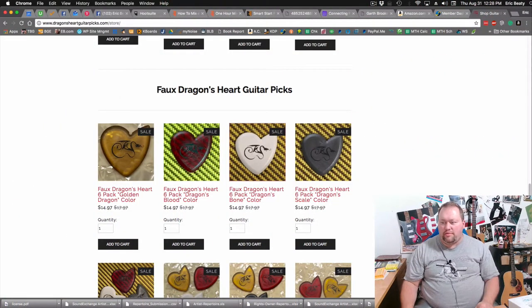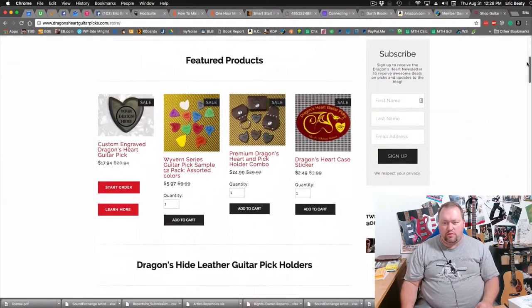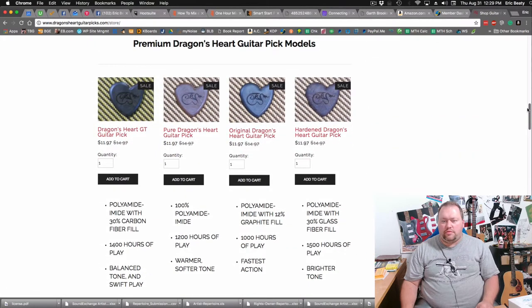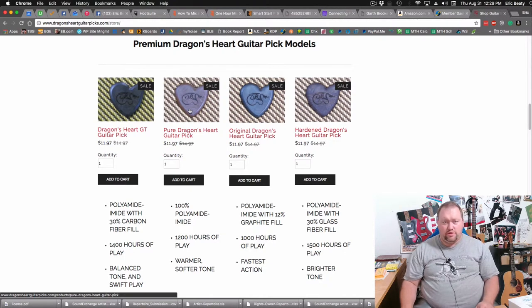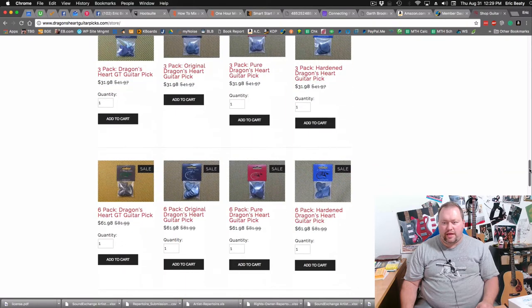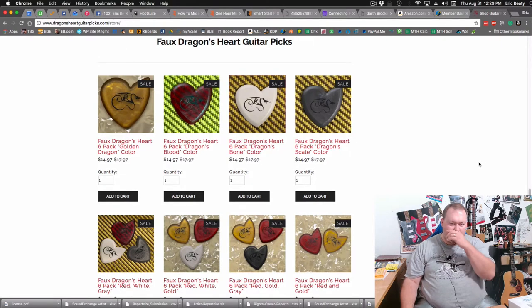It's kind of about halfway down the page. The shop starts at the top and you scroll down through featured products, additional stuff, and then you get to the premium Dragon's Heart guitar pick models. I'm partial to the Pure Dragon's Heart guitar pick — that's my favorite — and the GT is probably my second favorite. I really recommend both of those. Then you've got some multi-packs, mix and match, but if you scroll down you come to the faux Dragon's Heart guitar picks.